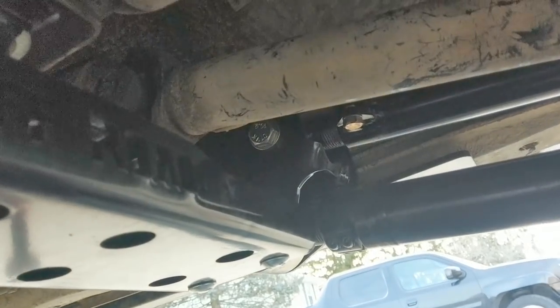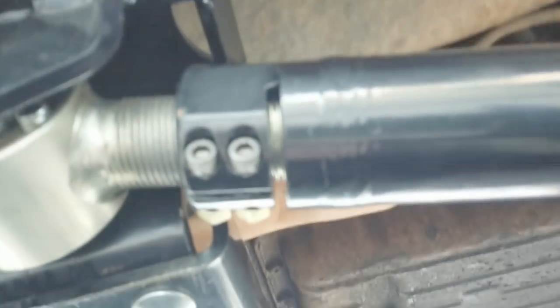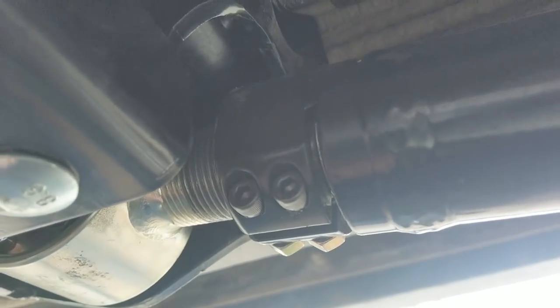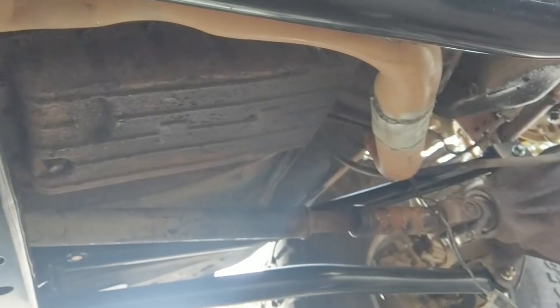Tighten everything down. The outer lock nuts are easy to get with a socket; the inner one is a bit of a pain to reach. But yeah, they're all tight and that's the whole Iron Rock kit installed — she's all done. Cool beans, man. Now we take her for a drive and see what happens.